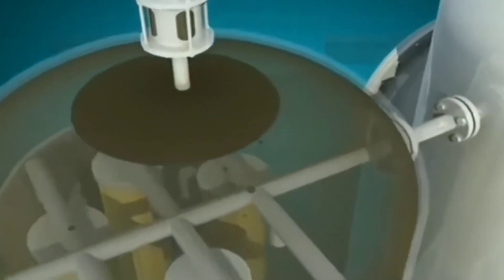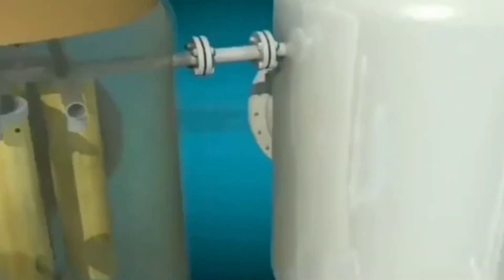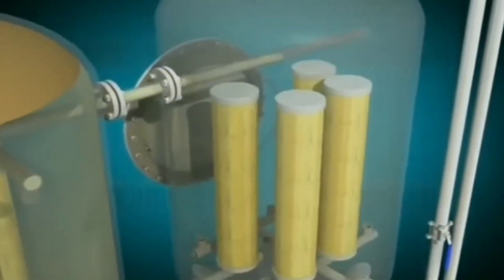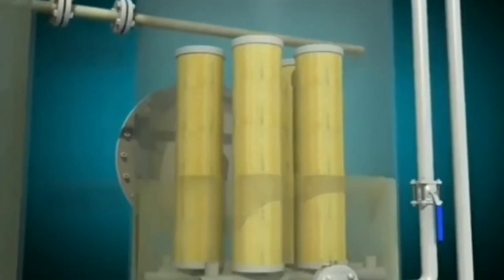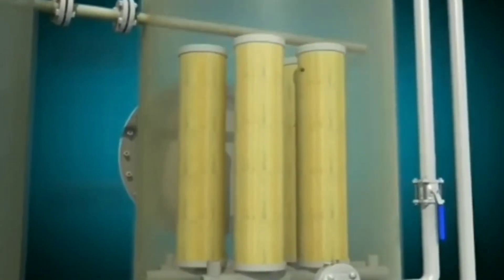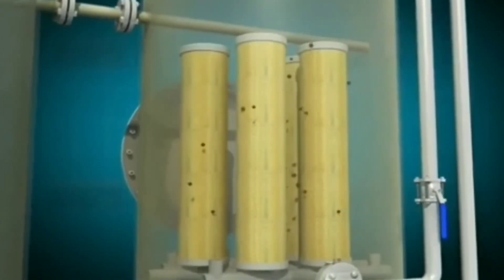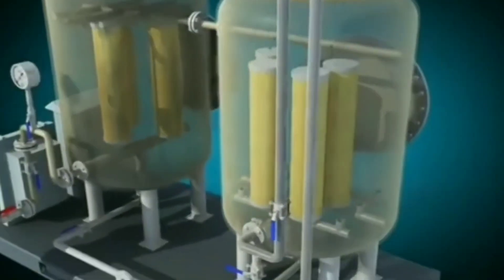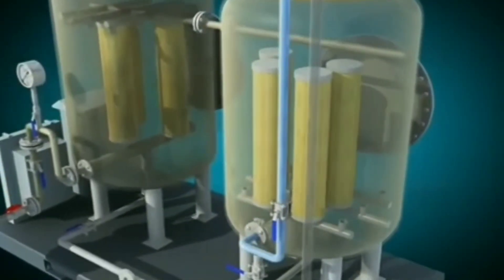Then, fine separation. The remaining mixture moves into the next compartment, which is designed for fine separation. The water and oil flow slowly between specially designed plates. As they pass through, more oil separates and rises to the surface, eventually moving to the collection space.